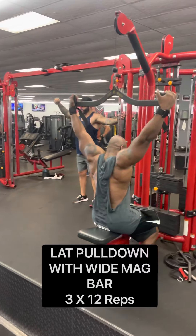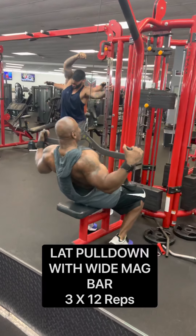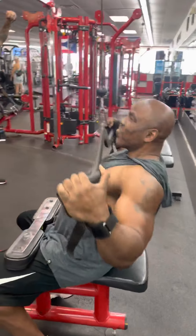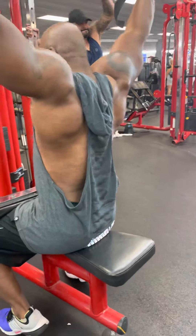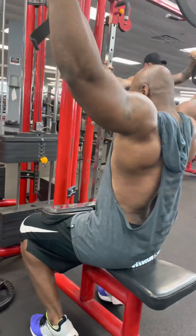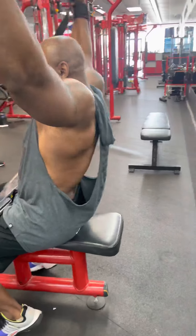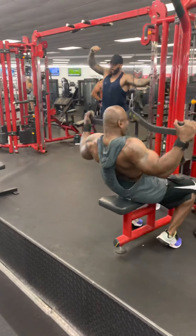Then we finished with some lat pull-downs with the wide mag bar. Honestly, it doesn't really matter how wide you go — if you go shoulder width apart, you're still going to get the width. But just for a little bit of a difference, I decided to use the wide mag bar. I bring it down, and I wanted to do the 10-30, but I was burnt up by this time. I wanted to hold it at the bottom, but man, my back was burning.